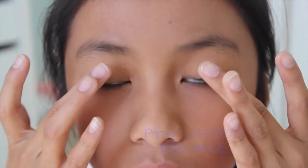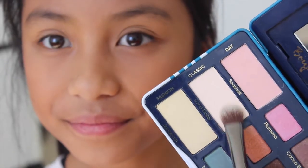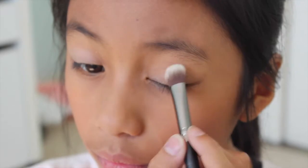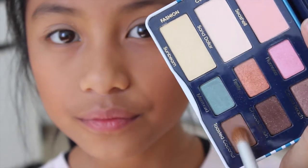Starting out with my Too Faced Shadow Insurance, which came inside the bag as part of my French set, and blending that out to make sure all my shadows stay on. Then I'm taking the color Sand Dollar with just a fluffy brush and blending that onto my lid just nicely — it's kind of just our base color — blending that right up into the crease, not too much above the crease.